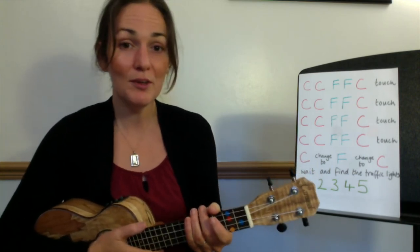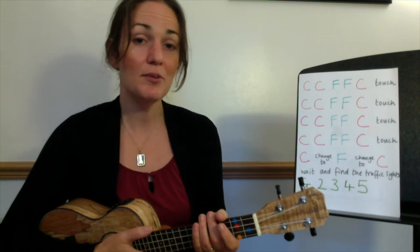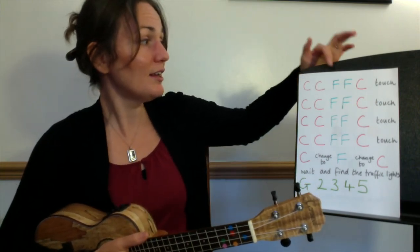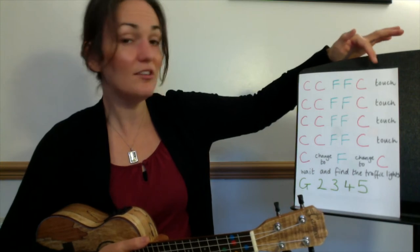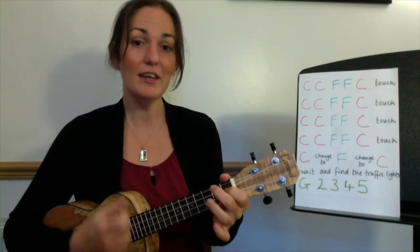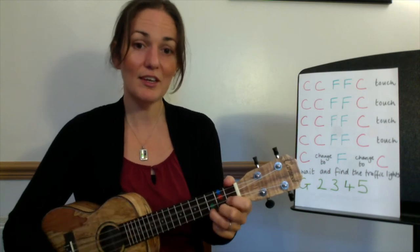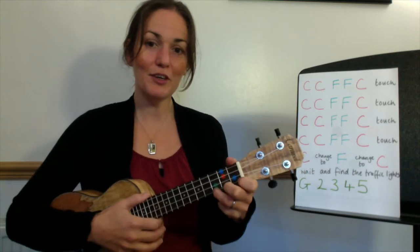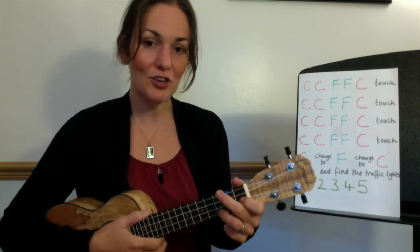So using these two chords we can play the riff — which means a repeated pattern — which happens at the start of the chorus. It goes: C, C, F, F, C, touch. I'll play that for you: C, C, F, F, C, and then touch the strings to stop the ring. Let's try that together, so finger three on the pinky, ready for a quick change to F.